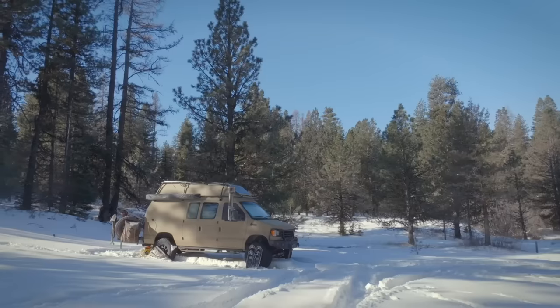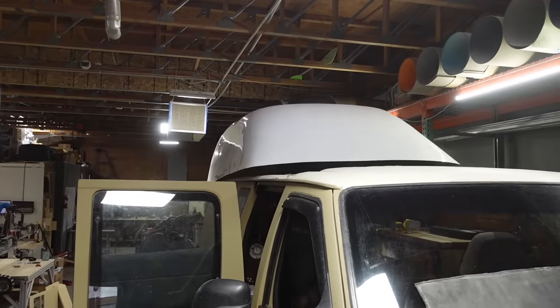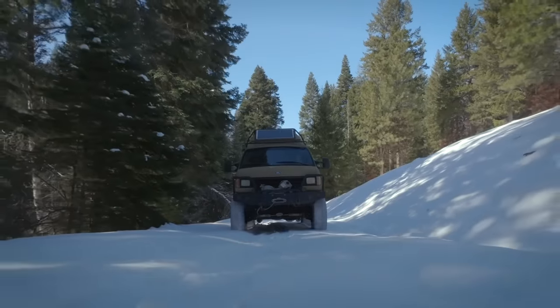Before we get started on the kitchen build, let's get people up to speed who are brand new to the channel. My van is a 1994 E350 Econoline — it's a standard length van. It does have a tough port high top that I had installed by Wasatch Overland, and it's got a 4x4 conversion.